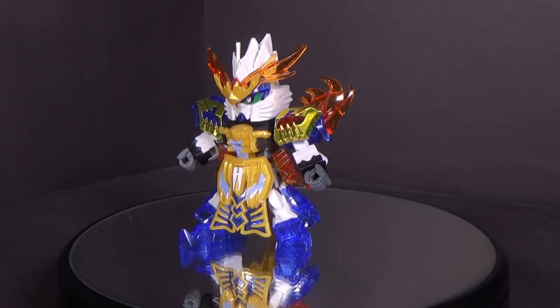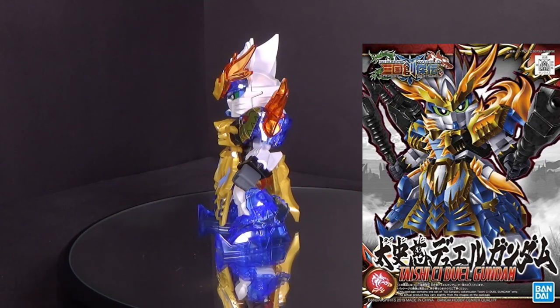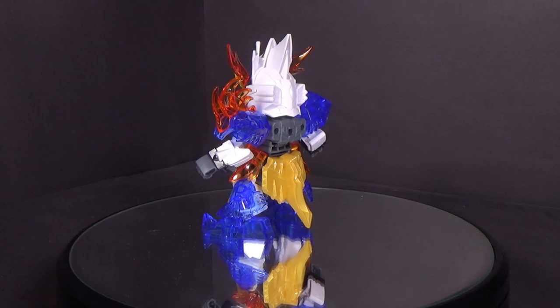Hello Gundam fans, this is Prime92, and today I'll be looking at the SD Gundam World Hi-She-She Duel Gundam. I got the model kit from Canadian Gundam, and I think the link is in the description below.